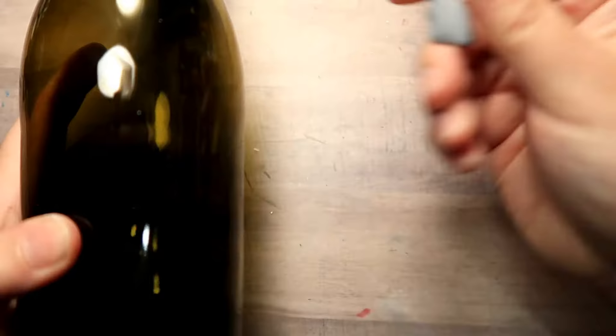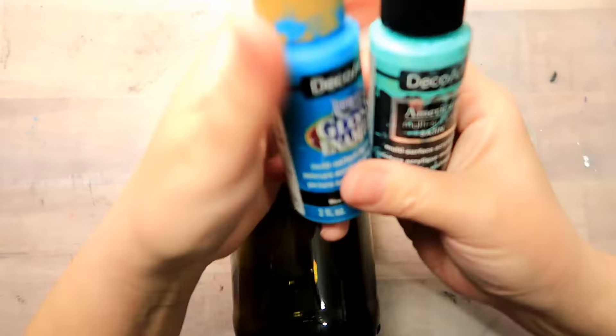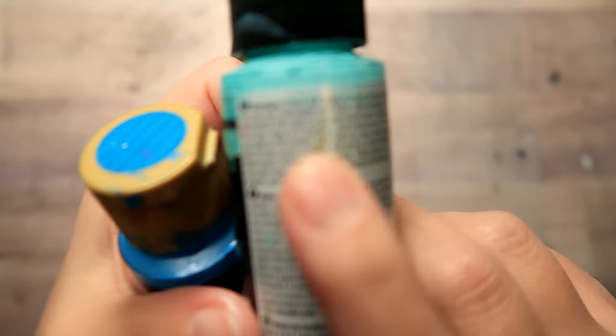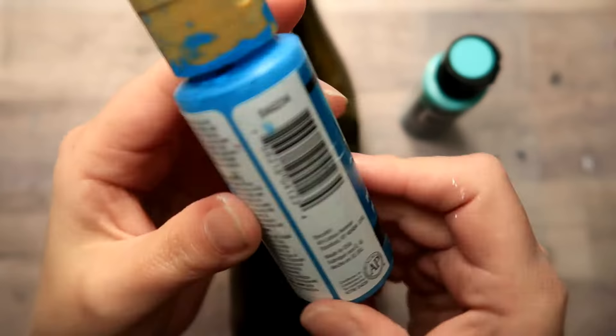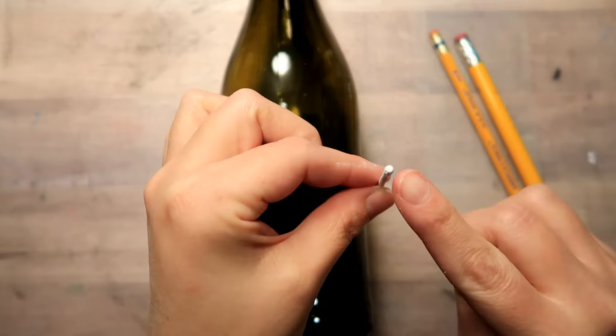I'm using some kneaded eraser to hold my bottle in place and that works really well. For this project you are going to want either a multi-surface or an enamel acrylic paint. They are both able to be baked on - both of these are like 325 degrees for half an hour in the oven. You can also let them air dry and they will become permanent after like a month and that works just as well.